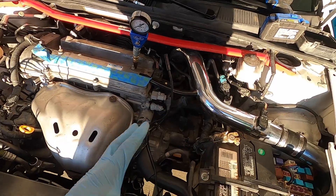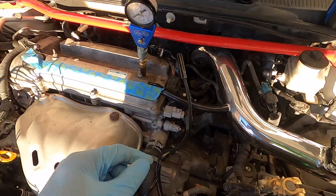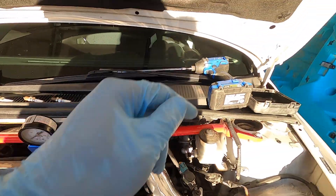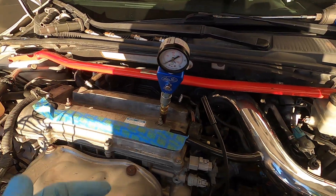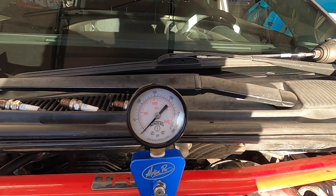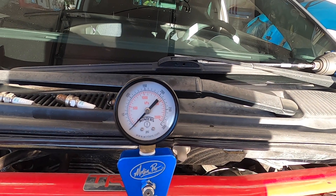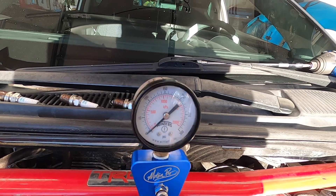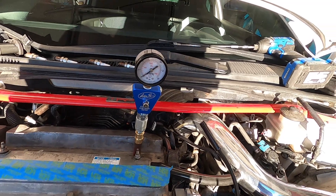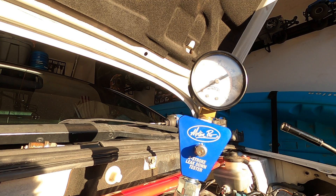Disable the fuel injectors, disable the spark, have all cylinders open, compression tester in — now it's time to get in the car and crank. If you're doing this alone, one trick I've used is my borescope — just hold it up pointed at the gauge so you can watch it on your phone while you're in there cranking. Easier with two people: one cranks while the other watches the gauge. We're going to keep cranking until that needle goes all the way up to its highest point and stops moving — that's your compression for that cylinder.